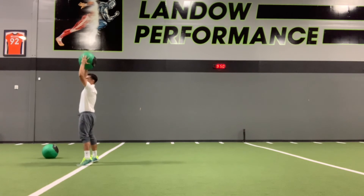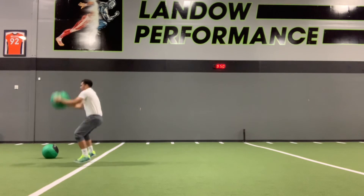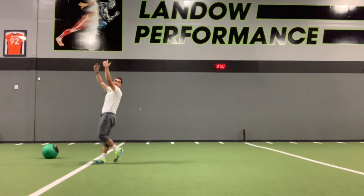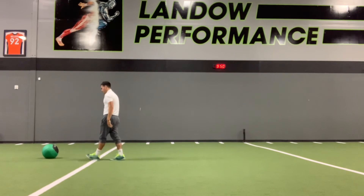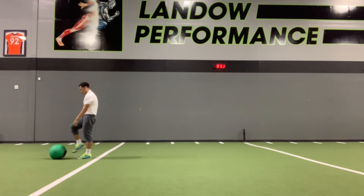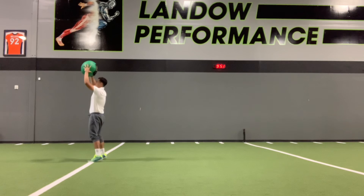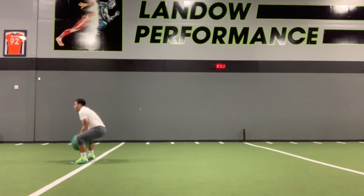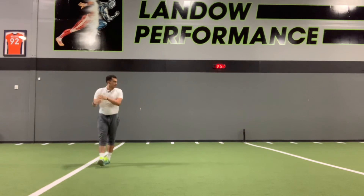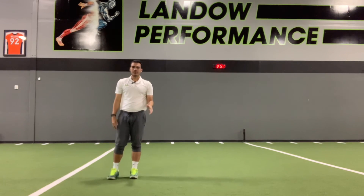I'll show you two repetitions. I typically tell my athletes: attack the ground and attack the sky — quick to the ground, quick to the sky — and throw that ball as far as you possibly can. Be a quick converter. This is a powerful motion; this is not a strength-based motion. So those are med ball overhead throws.